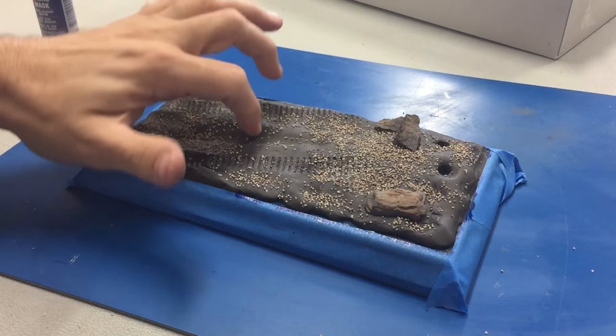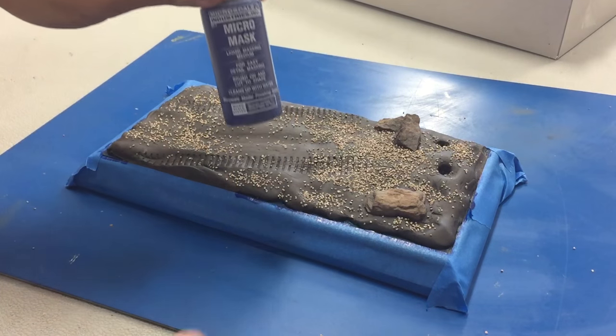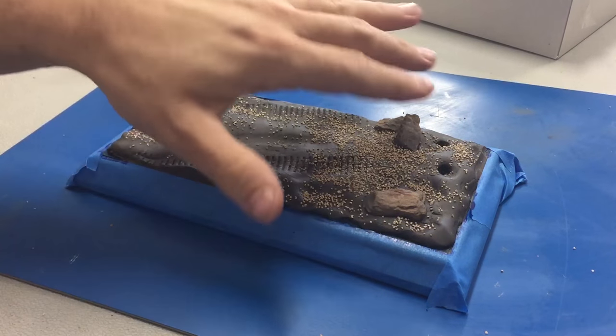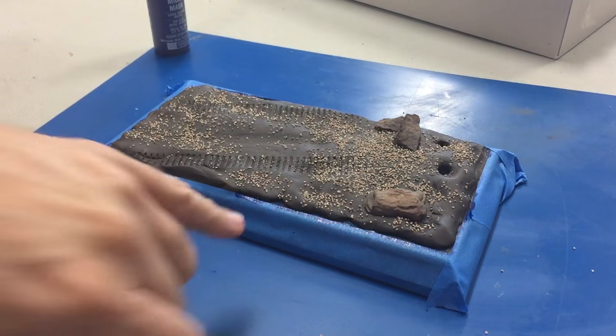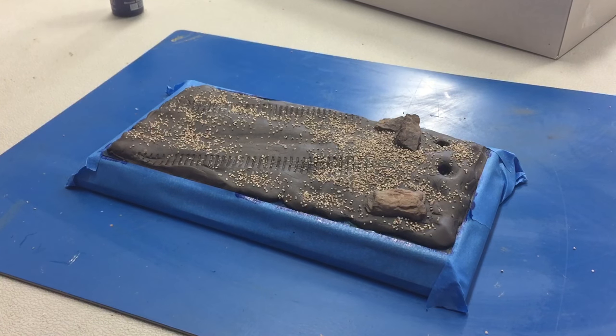We've let the resin dry rock hard, and then I went around with masking tape and a little Micro Mask to fill in all the little areas right here, so as we paint it we won't get any on there — because this stuff will actually peel right off. So let's put a coat of Desert Yellow onto it.